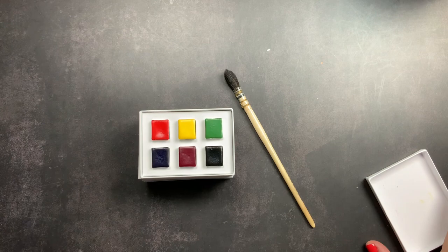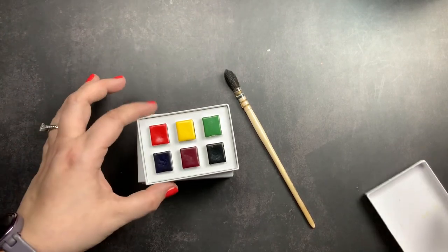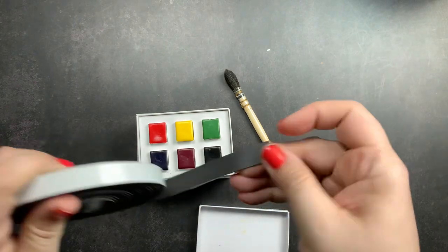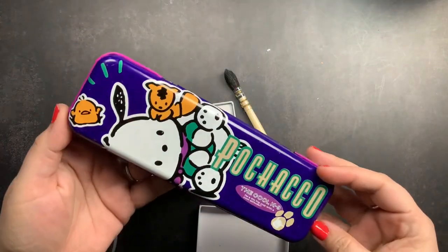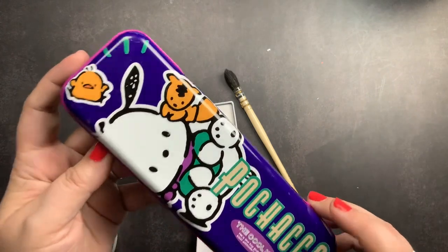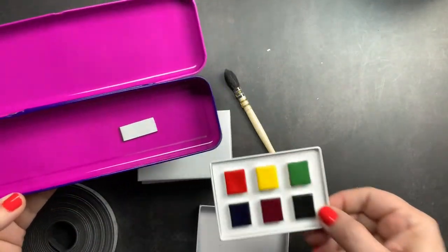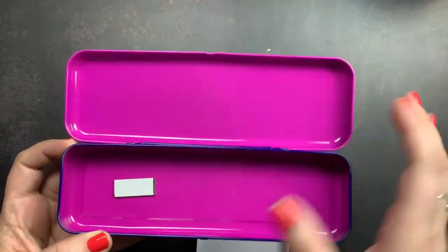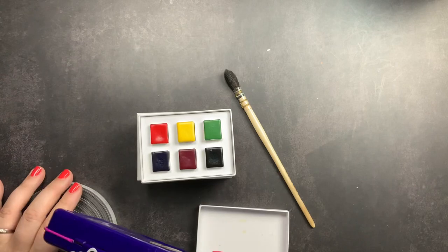They do sell a wooden case, but it was way too expensive, especially since it only fits one set and I wanted all four. Instead, I'm going to put adhesive magnets on the bottom of each pan and store them in this Pochaco tin — a pencil case tin I bought used on eBay. I love Pochaco, the only Sanrio character I love, and it's going to be perfect to hold all my Archer and Olive watercolors as my custom palette.